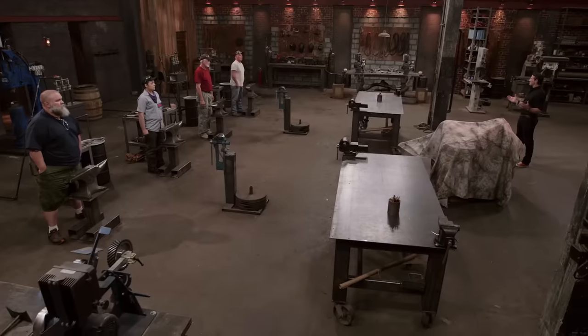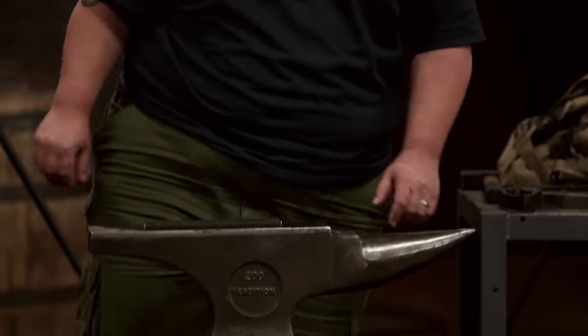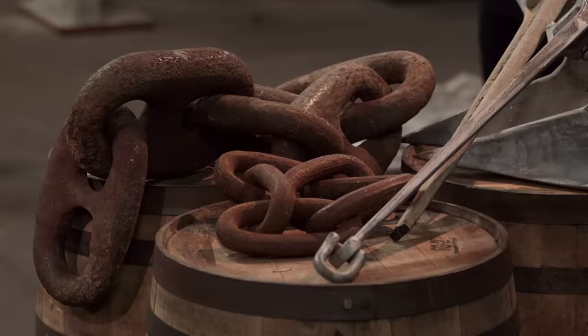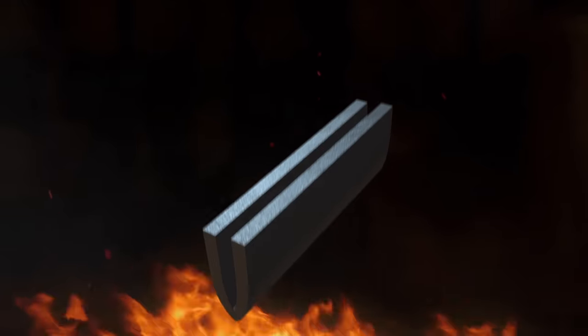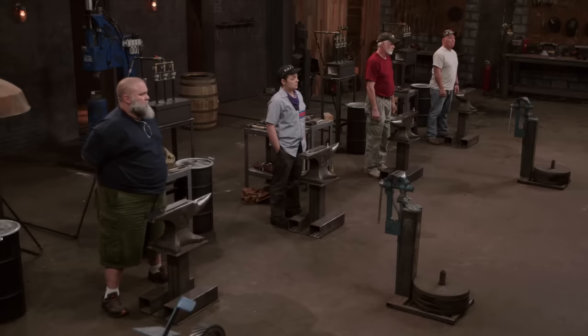Bladesmiths, welcome to the forge. I'm sure that you noticed on your anvil in front of you, you have a high-quality billet of steel. You'll be using that today, but there's a twist. Today, I'm feeling a little bit nautical. While forging your signature blade in your signature style today, you will also have to incorporate an element from the sea anchor or chain into your blade's construction using a san mai or inlay technique. Good luck, bladesmiths. Your 10-minute design window starts now.